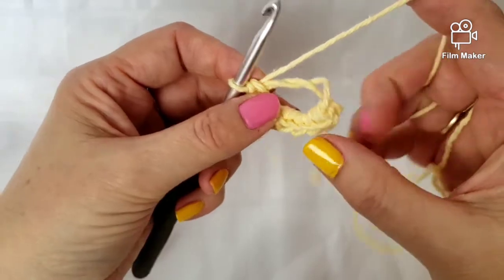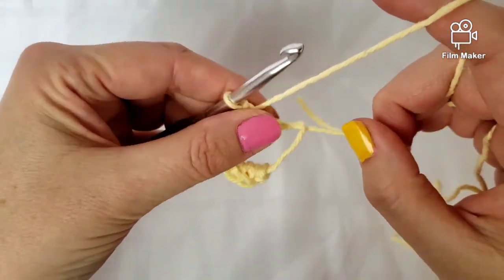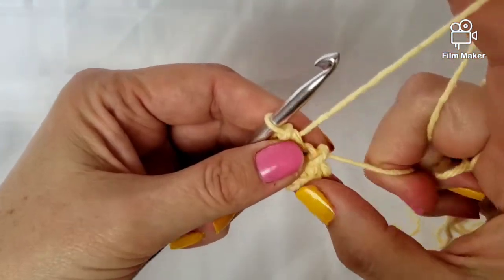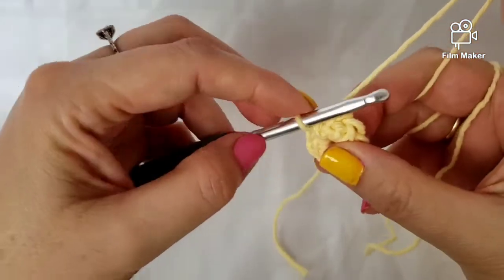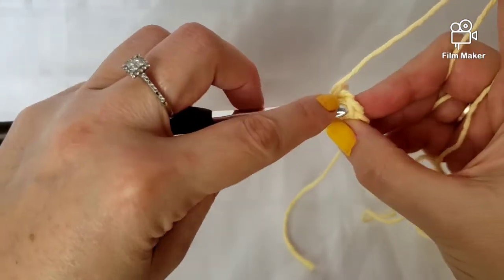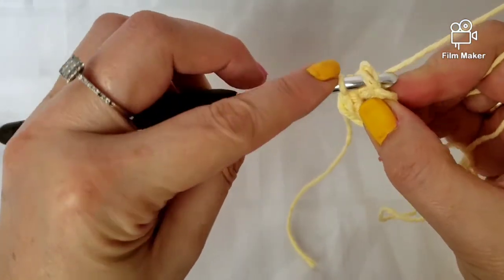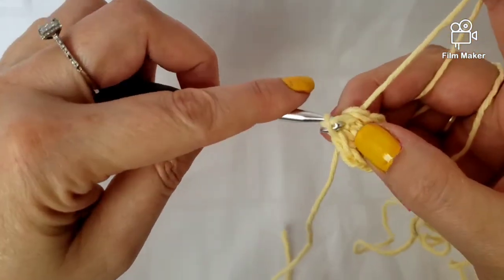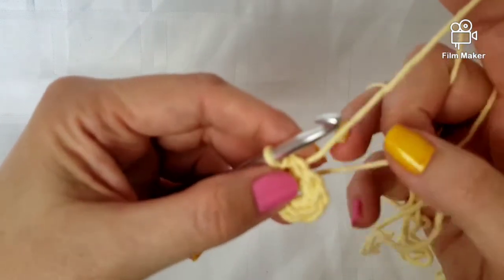Now what I do is pull this tight. You just want to keep pulling. Now I know that this is my first stitch because of that chain I made. Now I'll slip stitch — you just go in and then come back through without pulling out a loop, and that kind of closes it off.